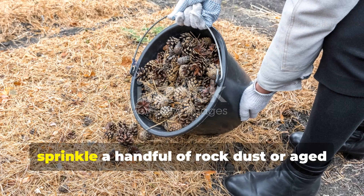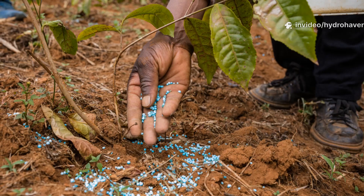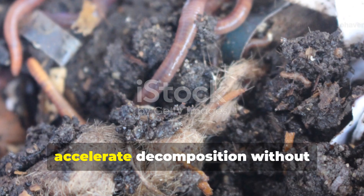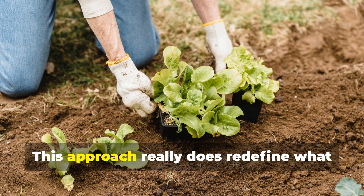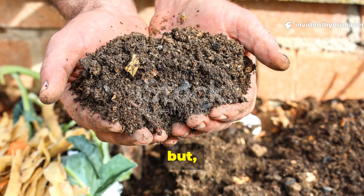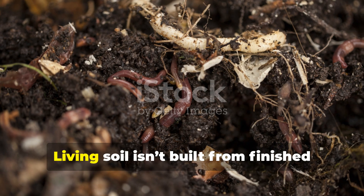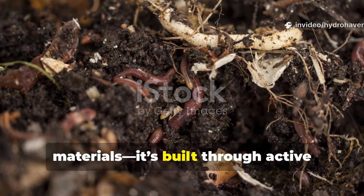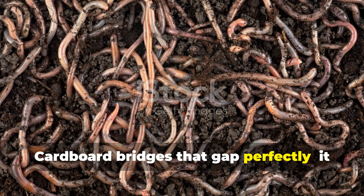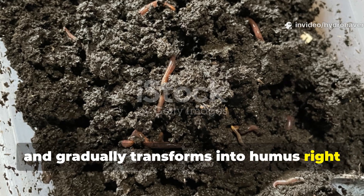To boost results even further, sprinkle a handful of rock dust or aged manure — about 200 grams per square meter — on top of the cardboard before covering it. The added minerals and nitrogen help balance the carbon-heavy material and accelerate decomposition without overheating the layer. This approach really does redefine what feeding your soil actually means. We've all been told to feed our soil with compost, but this test showed me that compost is only half of the equation. Living soil isn't built from finished materials — it's built through active decomposition and the life that drives it. Cardboard bridges that gap perfectly. It feeds fungi, invites worms, regulates moisture, and gradually transforms into humus right where it's needed most.